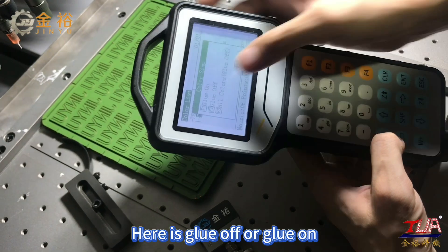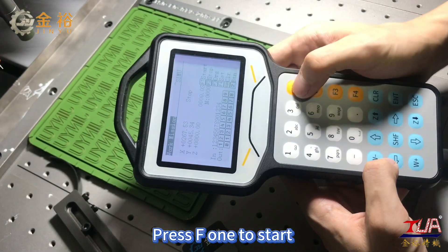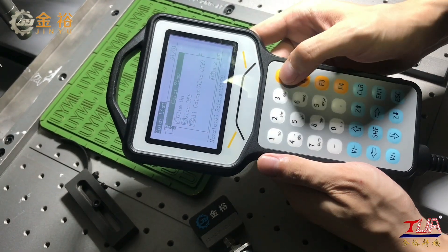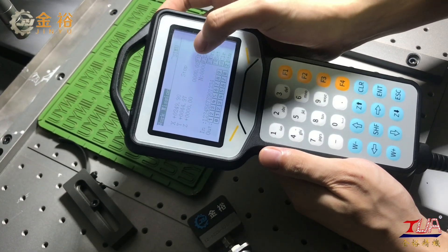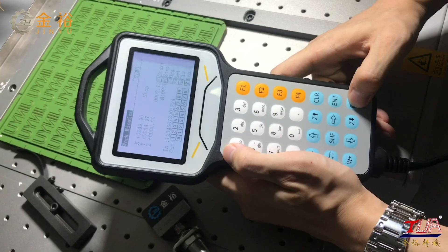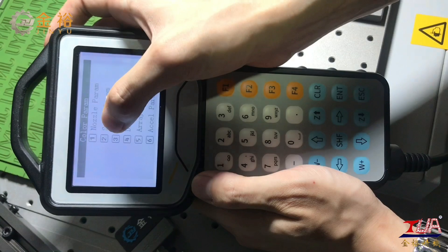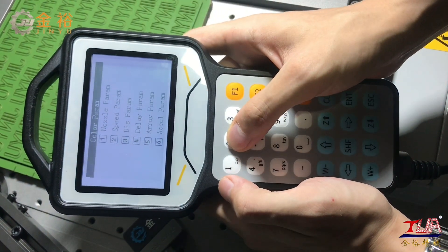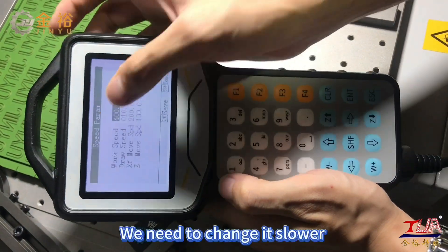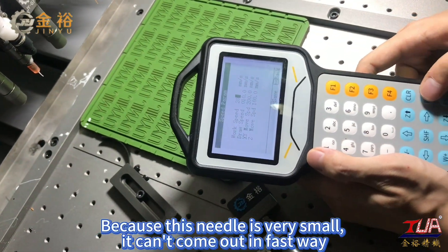Here you can select glue off or glue on — choose glue off first. Press F1 to start. That's good. Press End to try glue on. That's not good — why can't the glue come out? Back to this page, choose F4 Param, then choose 4-Speed Param. This number at four hundred is too fast; we need to change it slower, so we set it to 20. Because this needle is very small, it can't dispense at high speed.